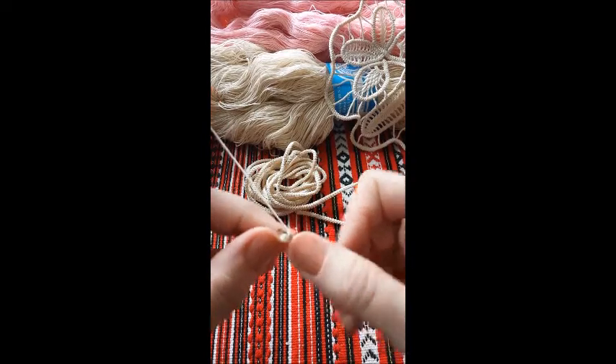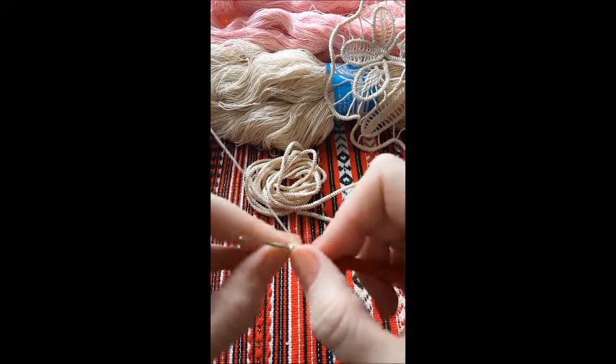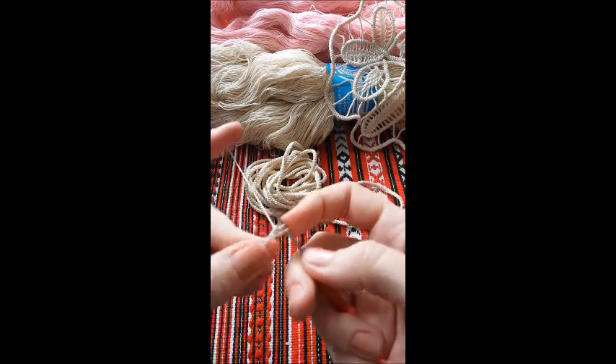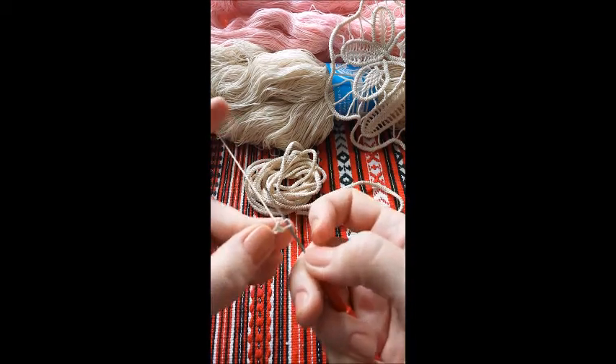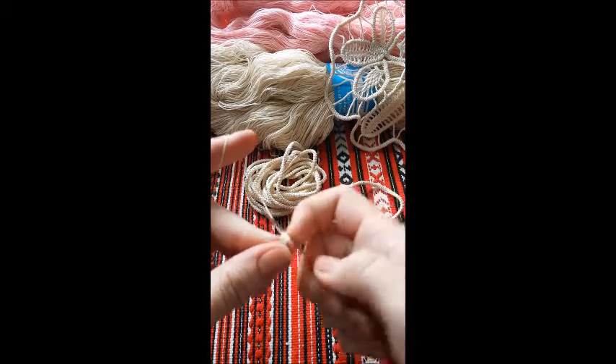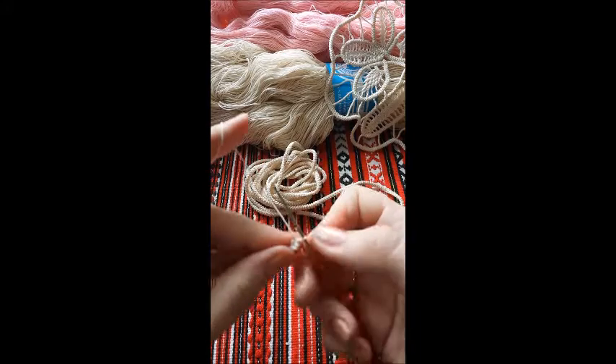Always pick up the 2 loops on the side, yarn over, pull through 2 and then again through 2.